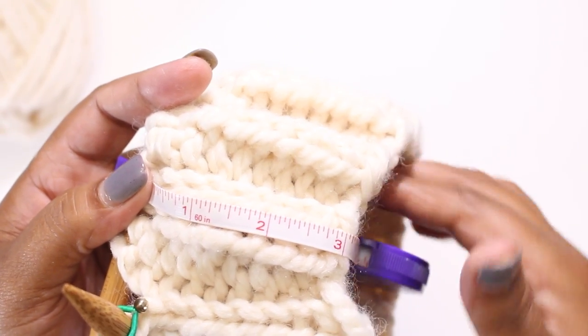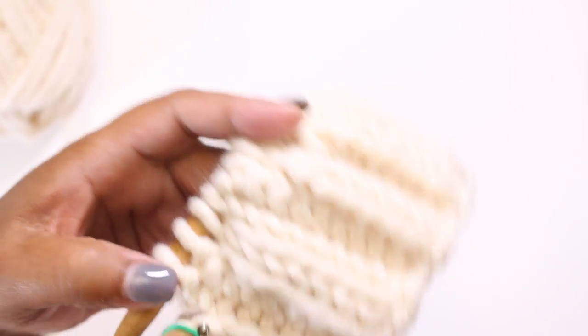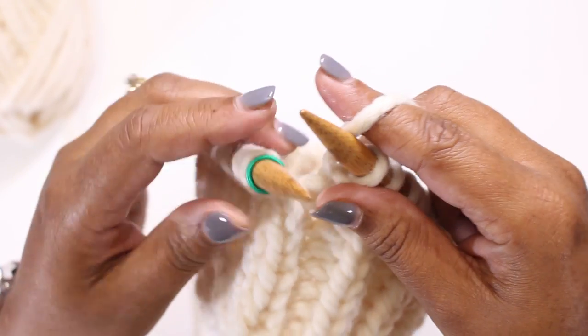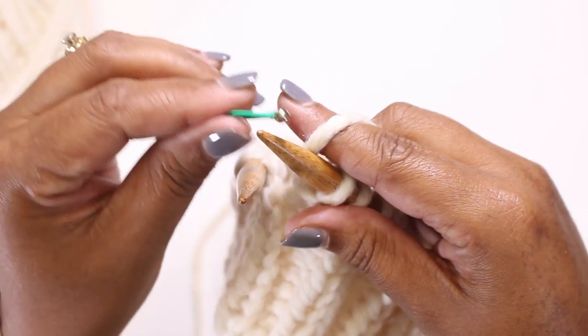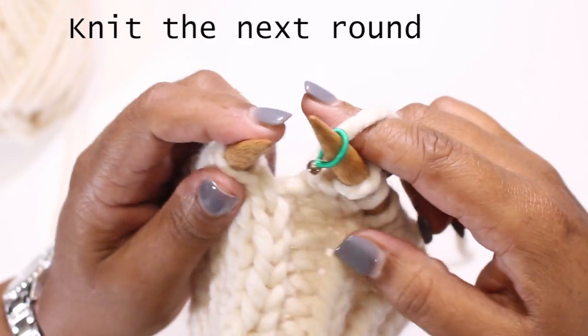I'm back. I've knitted the three inches the pattern called for and as you can see the ribbing is now complete. The pattern now calls for you to knit the next row, and that is exactly what we're going to do — knit every stitch on this next row. It's pretty simple.